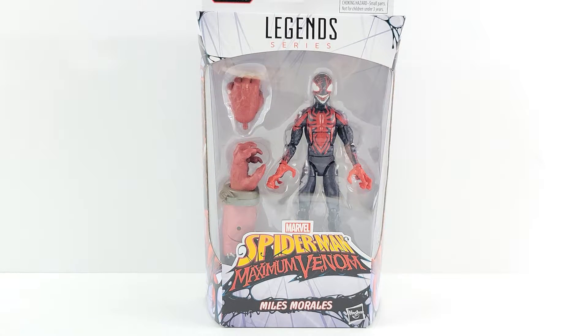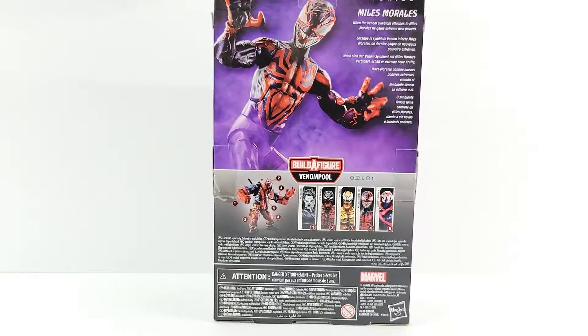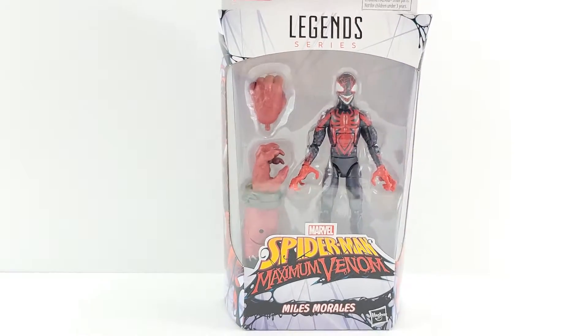Hey everyone, tonight we're doing a review on the Marvel Legends Miles Morales from the Venom Pool wave. The Spider-Man Maximum Venom cartoon has a cool image of Miles with Carnage on him, along with the other figures in the wave — one of the smaller waves, only six figures. It has a little brief bio and a nice image of the figure.